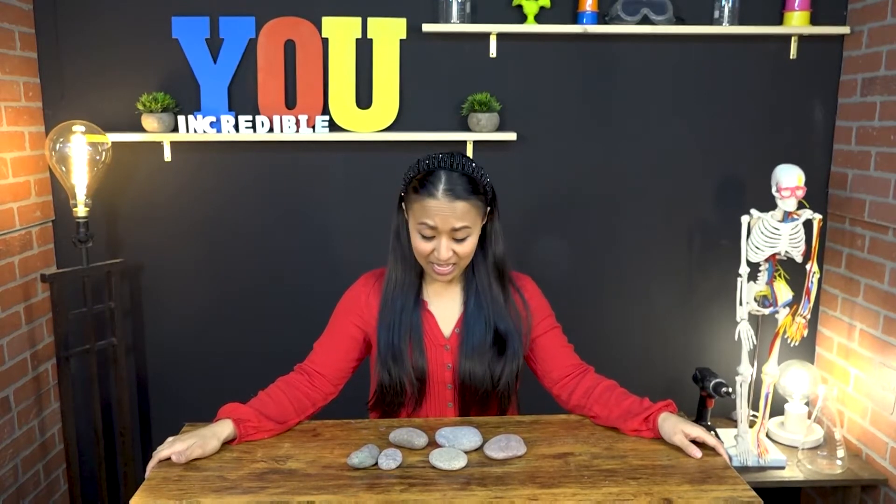Oh no, my tower won't stick together. I really, really want to build this rock tower, so what I'm going to do is look on the internet and find out what I need to do to make this tower stick together. I'll be right back.